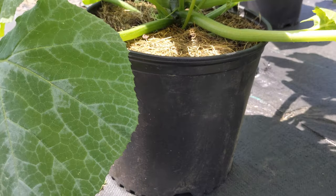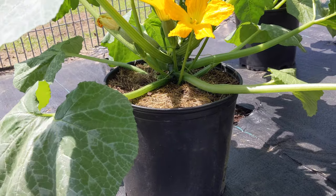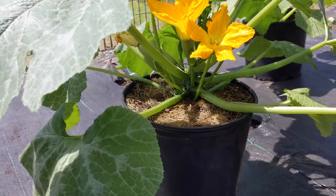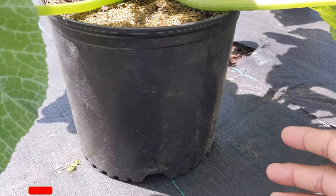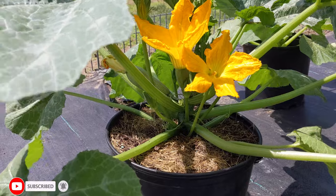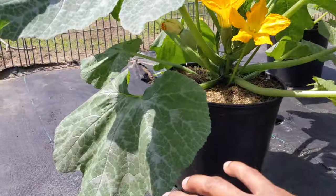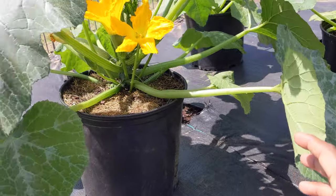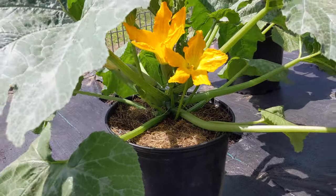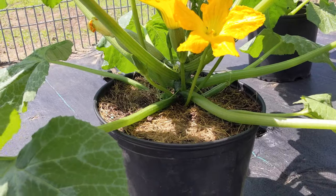My number one tip is watering. When it comes to zucchini plants, watering is the key. If you have a small pot and it's over 80 degrees, water twice a day — lightly in the morning and lightly in the afternoon. When you see your zucchini leaves drooping down and the plant looks like it's dying, it needs water. Give it water and in 10-15 minutes you'll see the plant rise back up.